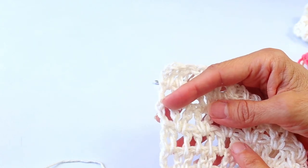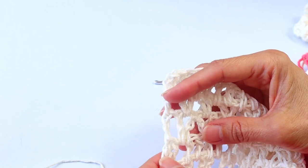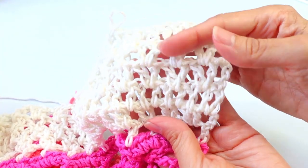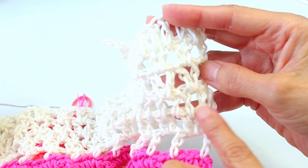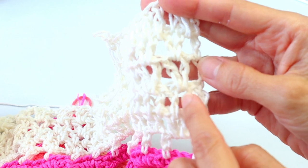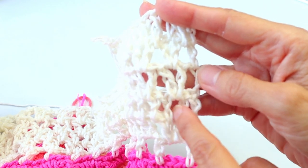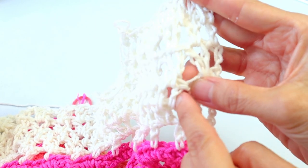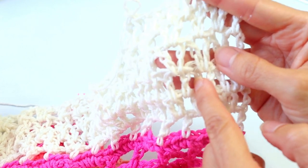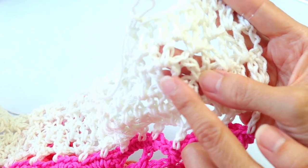Now do two rows of V-stitches. Skip that first space, enter a V-stitch in the next space — double crochet, chain one, double crochet in the same space — skip a space, V-stitch in the next, skip a space, V-stitch, and repeat all the way across. At the end of the first V-stitch row: enter a V-stitch, skip a space, then enter a double crochet in the turning chain. Chain four, turn, and repeat the row.